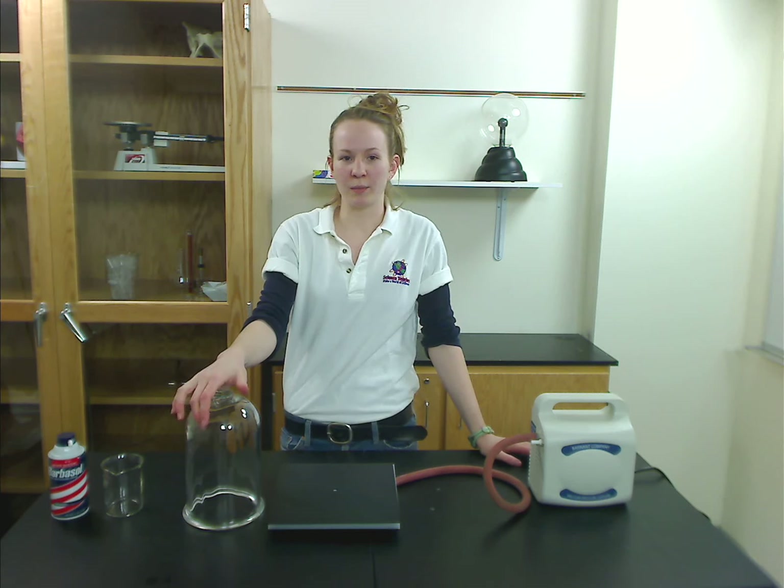Hi, Lauren here with Science Kit and Boreal Laboratories. Today I'll be showing you a demonstration with your vacuum and bell jar.